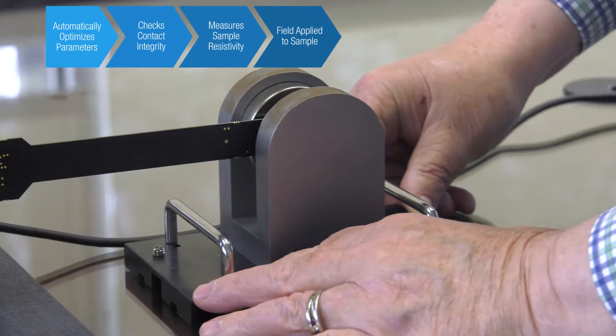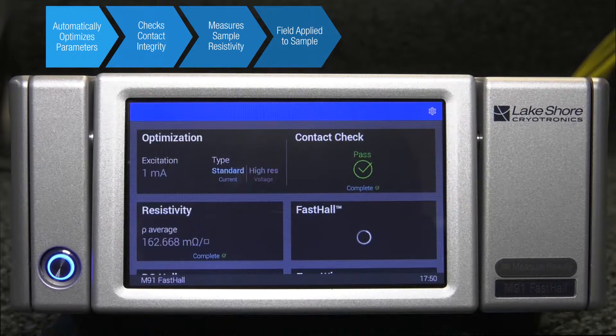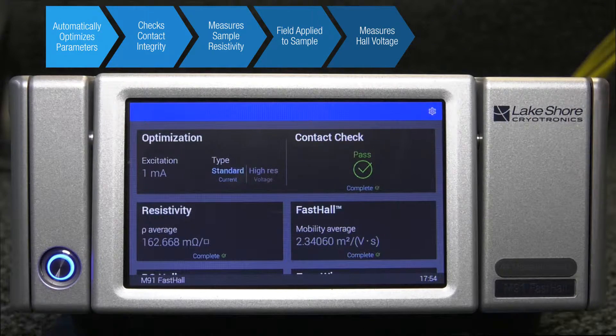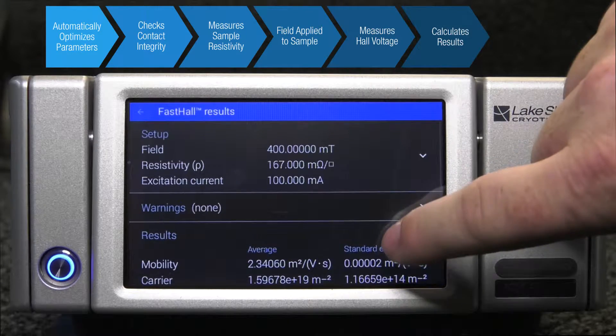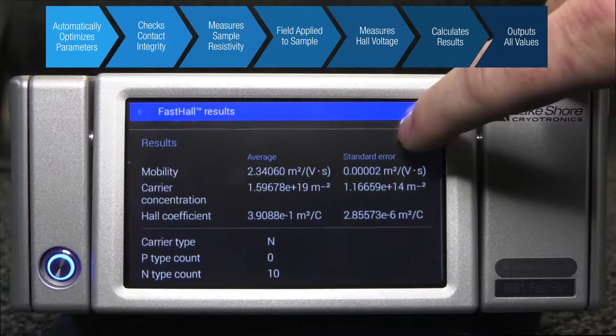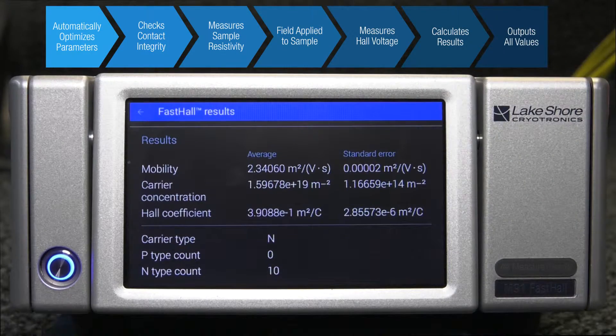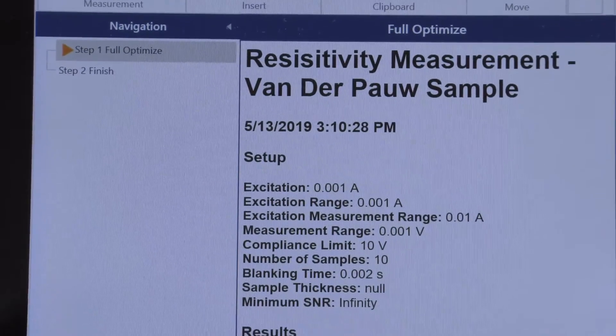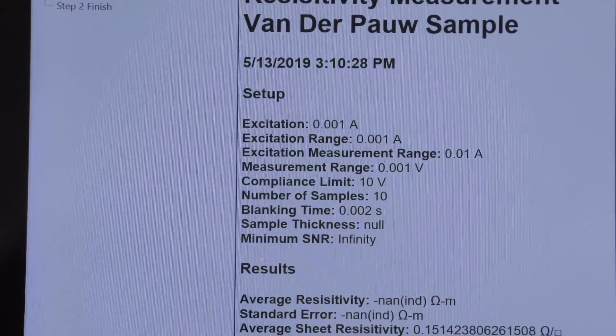After automated optimization, the M91 performs checks of contact quality and measurement of sample resistivity. After field is applied to the sample, the M91 automatically conducts all the necessary hall voltage measurements. And unlike other hall measurement instruments, the M91 completes the analysis and derives all the final characteristics like hall coefficient, mobility, carrier type, and carrier concentration — so you get the answers you need without having to do further calculations.